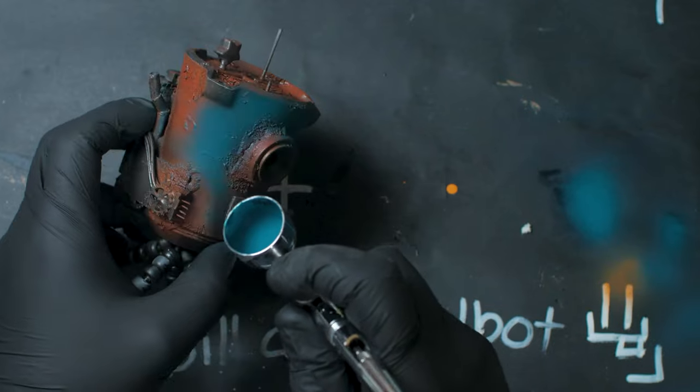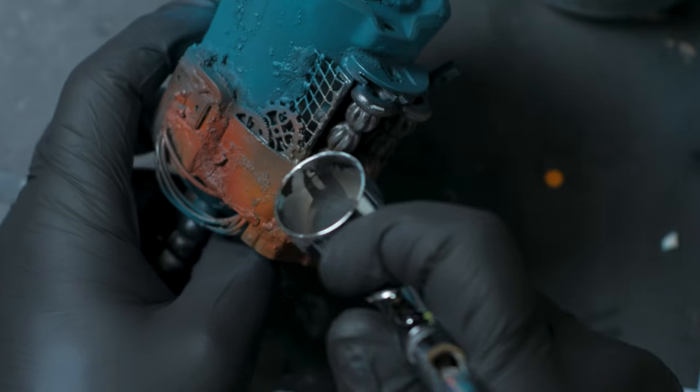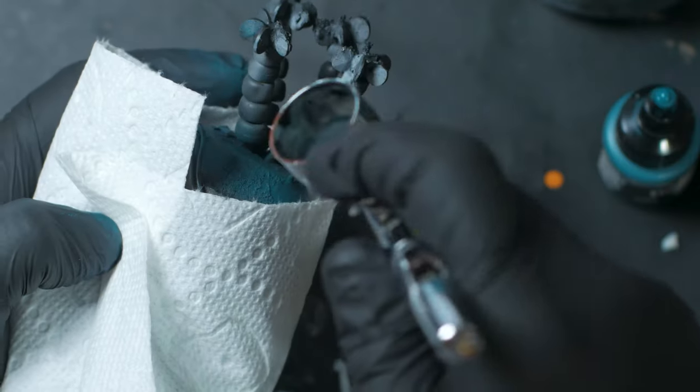Hairspray acts as a chipping medium when you apply paint over it. I'll use a bit of blue over the main body and some gray over the engine compartment panel.